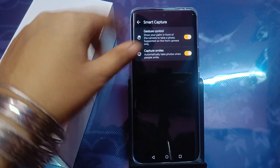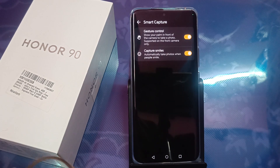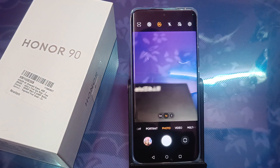Let's try the palm gesture — just do like this to capture photos. By just showing my palm, I've captured my photos. You can try it too — both with your smile and with your palm.